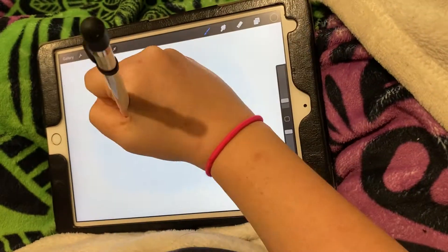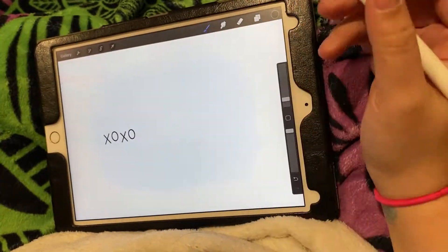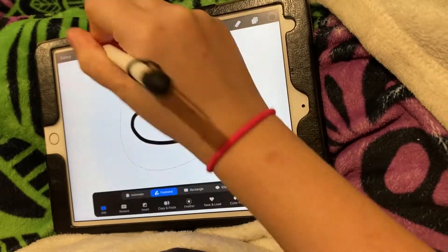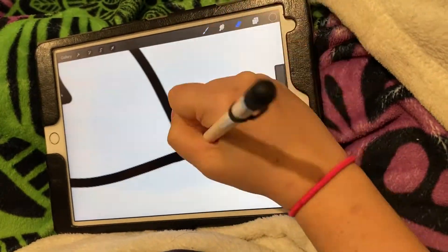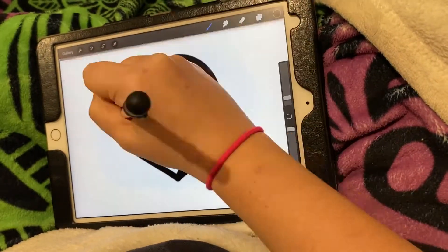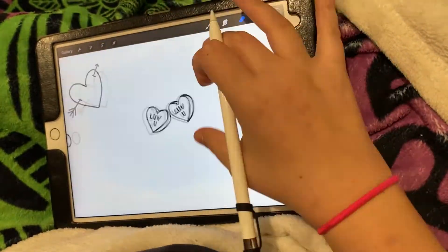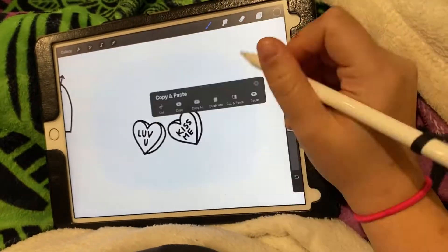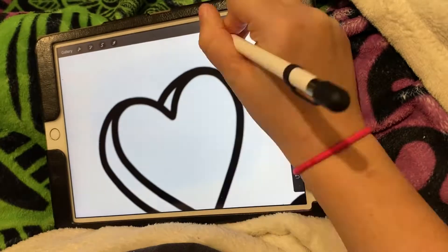I started in Procreate and just did a variety of Valentine's doodles. I started with a canvas that was 3600 by 3600 pixels, and I just filled it with all of my little doodle designs — an arrow heart, candy hearts, flowers, love letters, all the things I could think of for Valentine's Day.